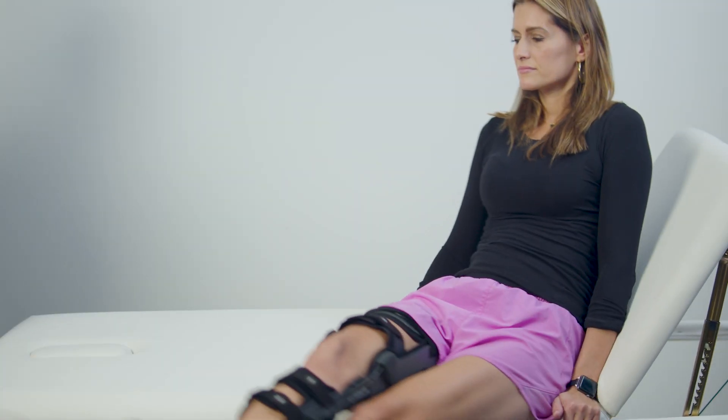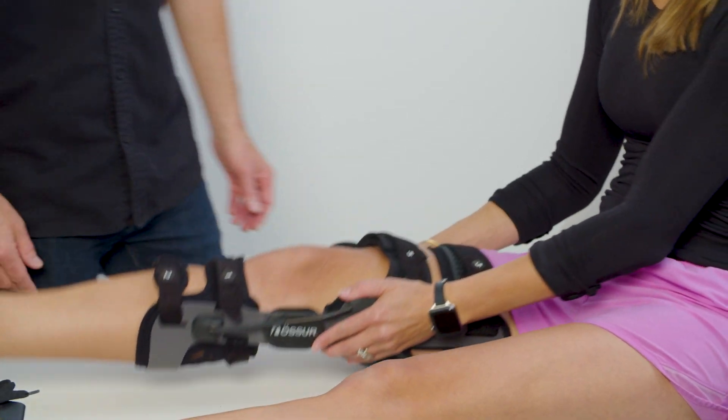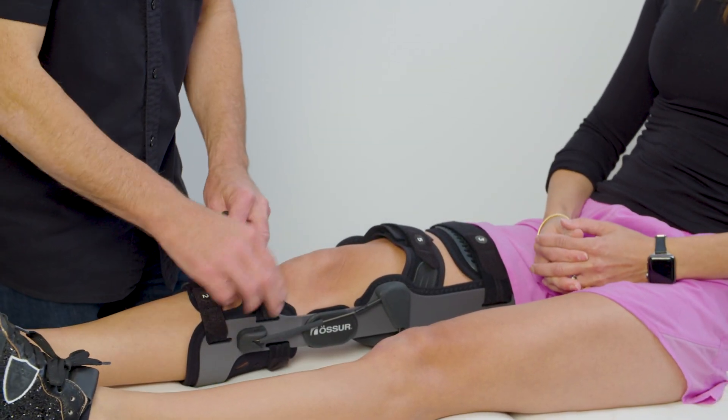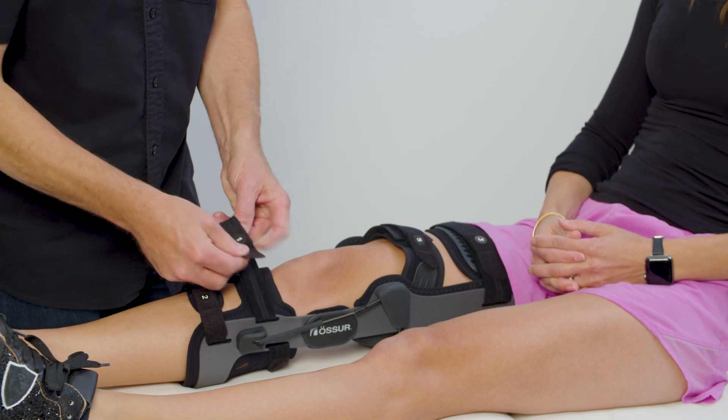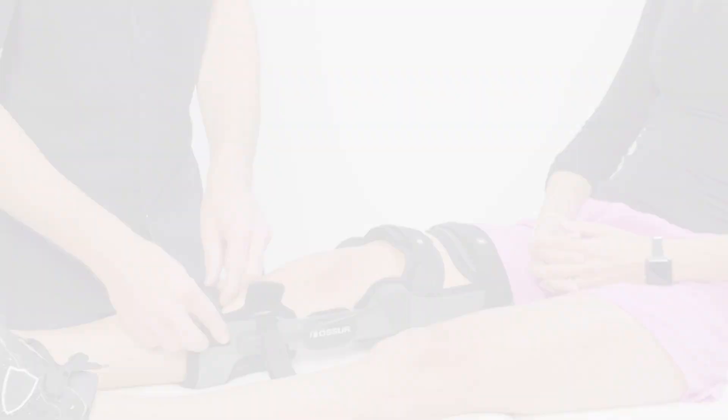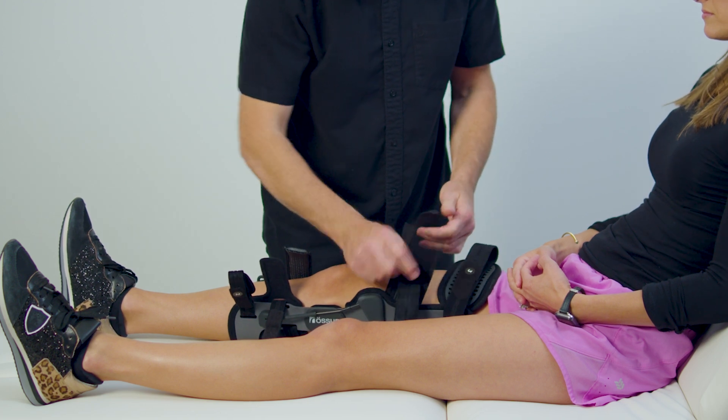Ask the patient to sit down with the leg extended, then unfasten all the straps on the front of the device. Attach the straps back to themselves, making it easier to put the device on next time and prolonging the life of the straps.